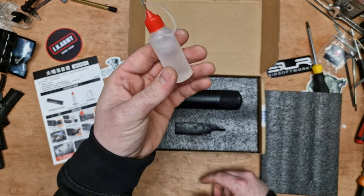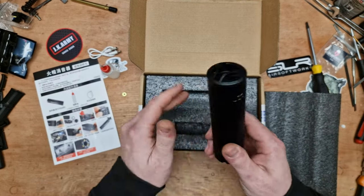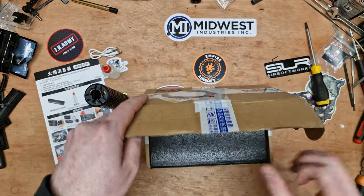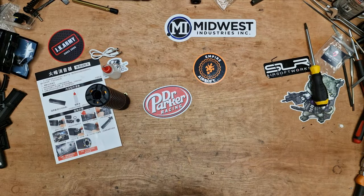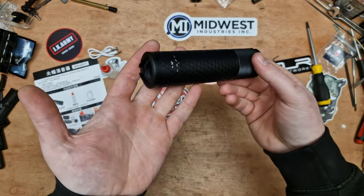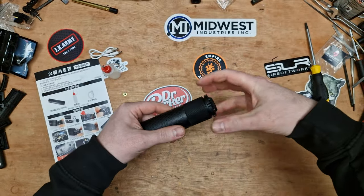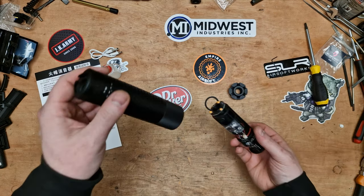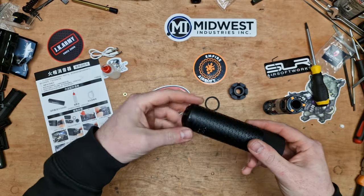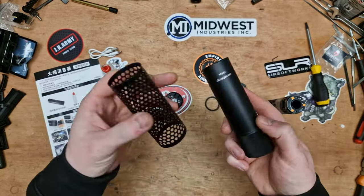So you get the suppressor, you get a bottle of the fluid and you get a charging cable, USB type C. Now what I will say, which is very apparent when you pick these up, they're very Chinese-ium. These are predominantly made for gel blasters, I believe, but you can fit them to airsoft rifles as well. And these aren't cheap either. It's made of the most Chinese-ian metal you can imagine.